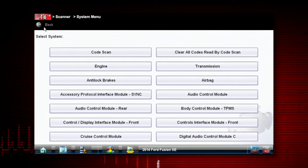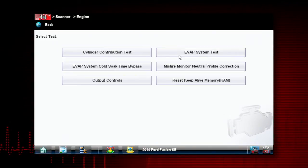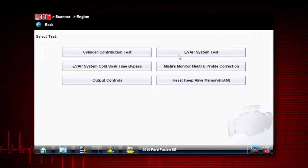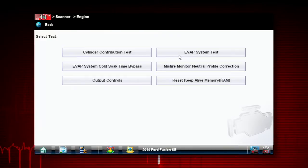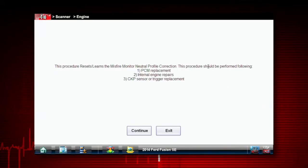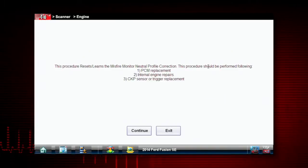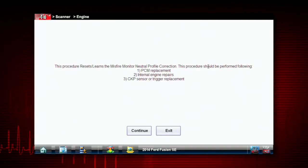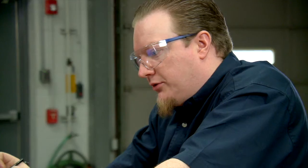This takes place in the engine menu, so we'll go inside the engine, and it's a functional test, so we'll go to functional tests. There it is — second one down on the right-hand column — misfire monitor neutral profile correction. It gives a description of how it works: it resets or learns the misfire monitor neutral profile correction, and should be performed following a PCM replacement, internal engine repairs, or crank sensor or trigger replacement.